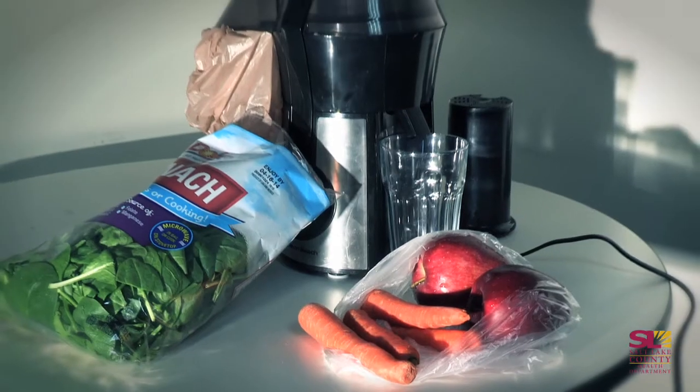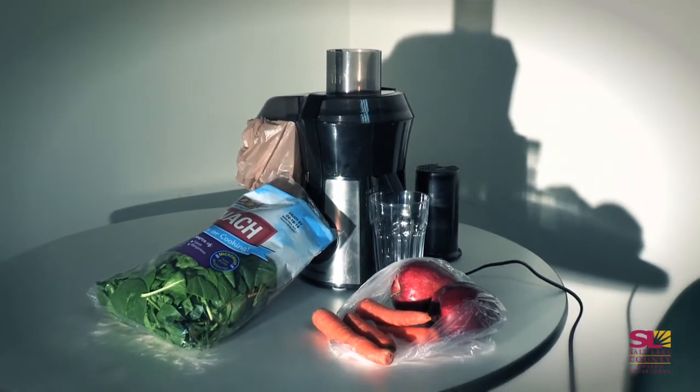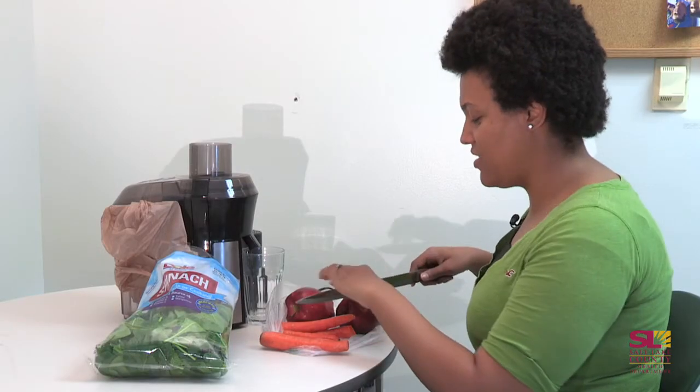Even though I have a hard time eating them, I can drink them, which I think is better and tastes better. So let me show you what goes on with juicing.